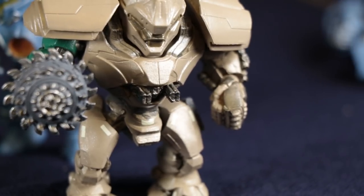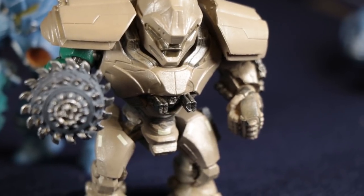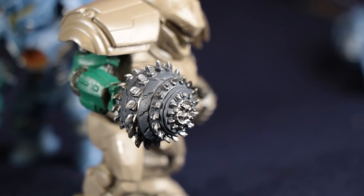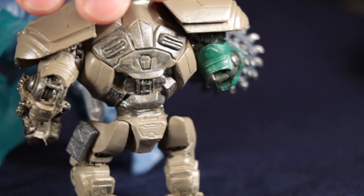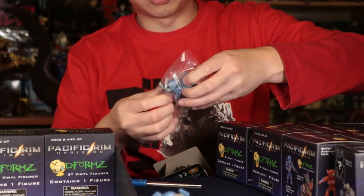There's the Morningstar. Let's spin it over here and look at it from this angle. Okay, so what else do we have here? The next one is another Gypsy Avenger.